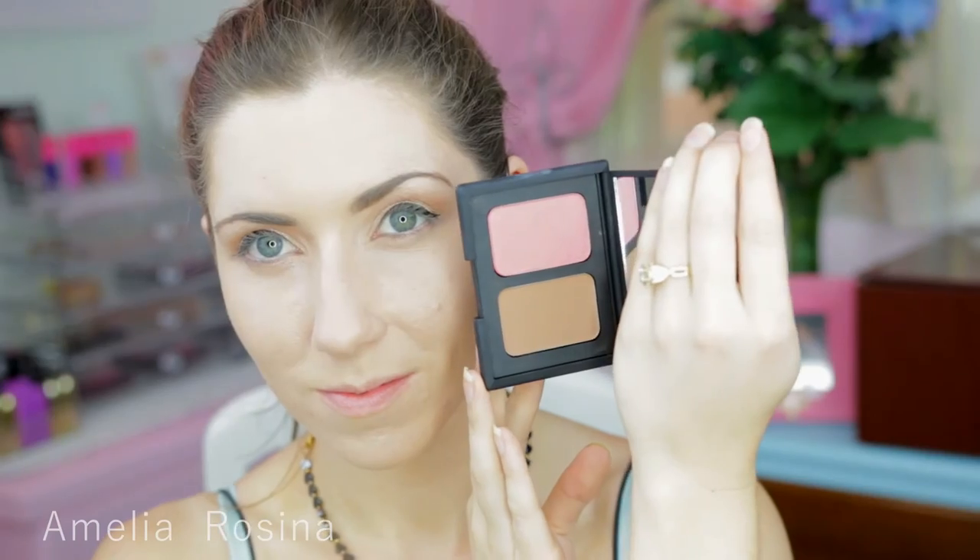Looking back at it now I really wish I did a bigger wing. If you want something a bit more natural looking, a smaller wing will be fine. Taking my NARS duo set, I'm going to be contouring and blushing my cheeks.